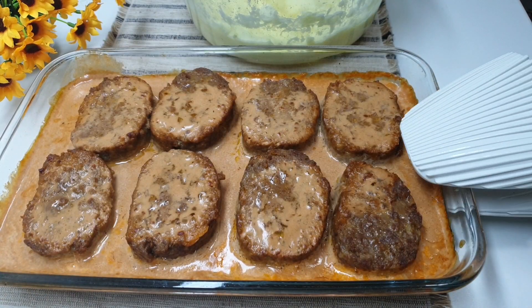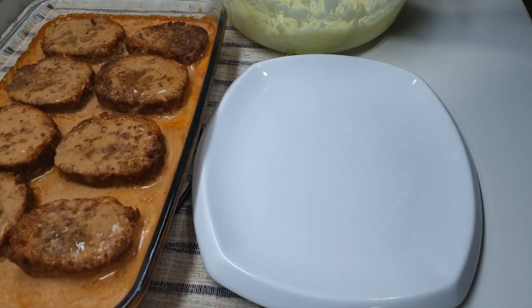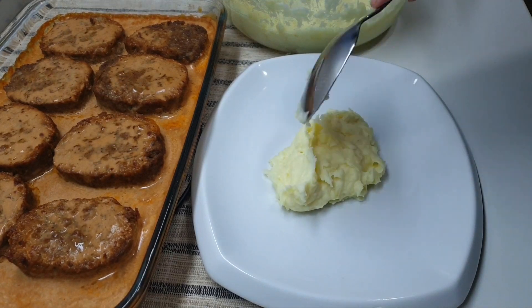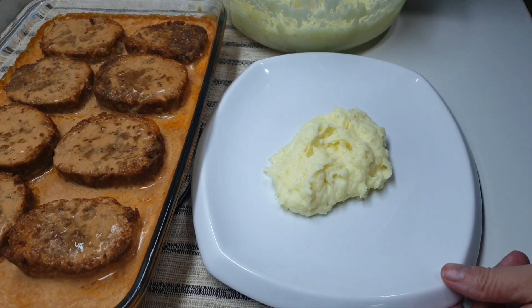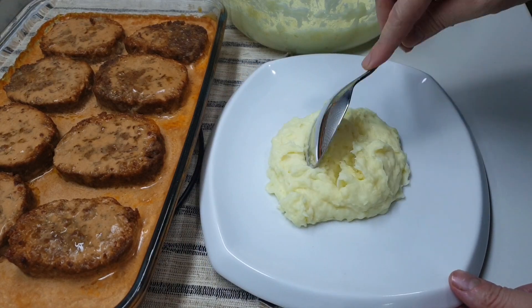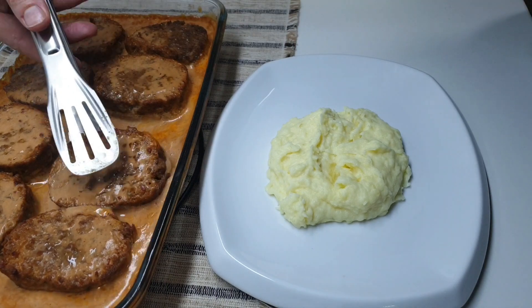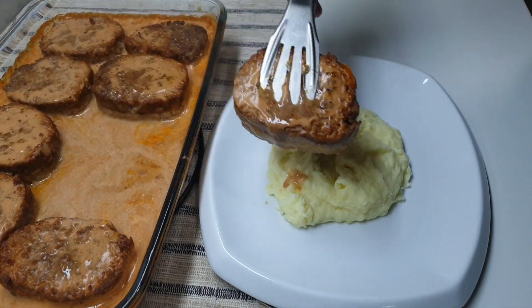The dish is ready, now we need to serve it. On the plate, put a little of the prepared mash. By the mash, add and arrange the meat.